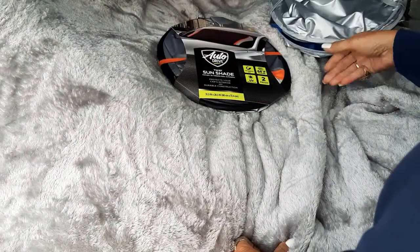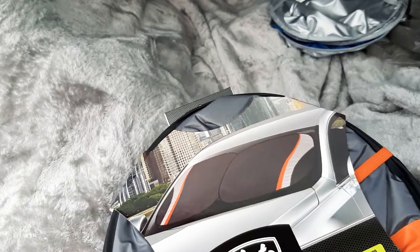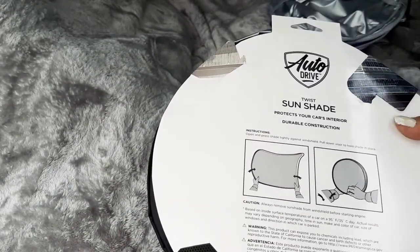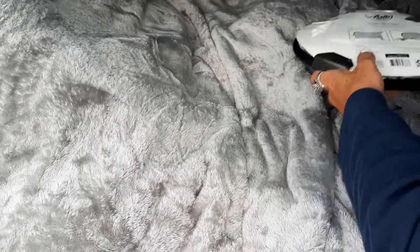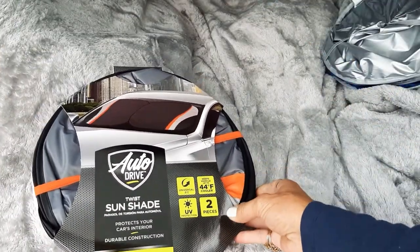These are pretty neat for a front window or even in the back window. It tells you how to do it on the packaging. Those are pretty cool — on sale right now at Walmart for $5. Better check it out.